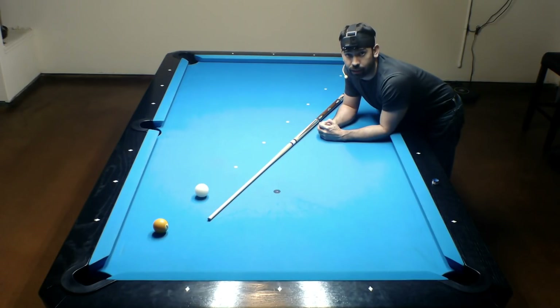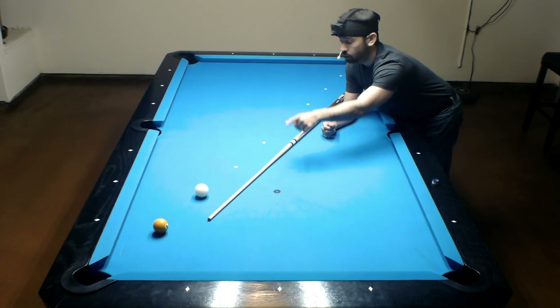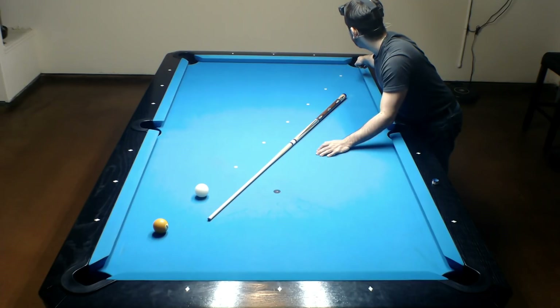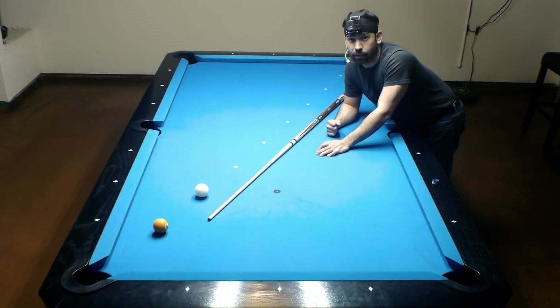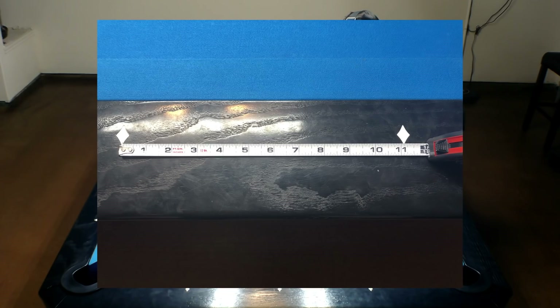First, let's talk about the setup. To do this drill, you're going to want to be able to use as much of the table as possible. That's why I've set up eight reinforcement labels that run from this corner pocket all the way to this corner pocket. The distance between each of the labels is one diamond length, and on my table, that is 11 and just shy of a quarter of an inch.